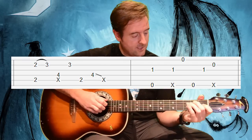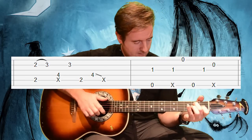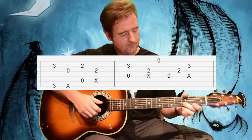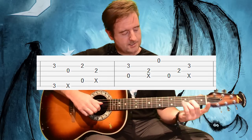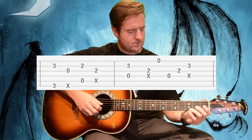So from the top again — that B minor seventh leads into an E7, and then G, A, D sus. I'll go through the whole thing super slow.